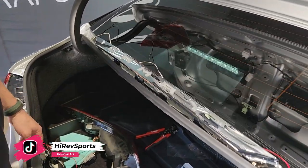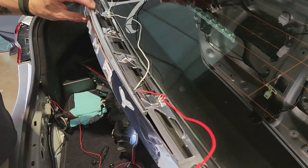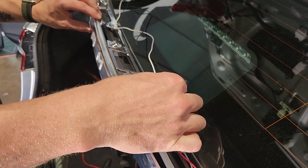Let me show the light real quick and what it consists of. It's going to consist of three wires: you have your red wire, which is your brake; your white is going to be your running light; and obviously your black is your ground.